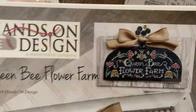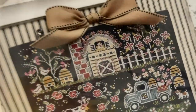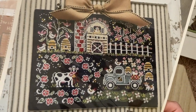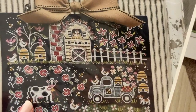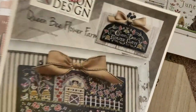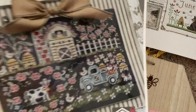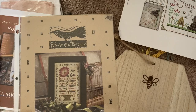I also might try to do some of the upper part of Queen Bee Flower Farm from Hands-On Design. I have several of her pieces in the little collection, but I probably won't attempt to do the large farm. I still have Rose Cottage for my summer collection, but this is a really pretty pattern. A lot of people have stitched it and I'm not planning to do it on black — I think I'll do it on natural.